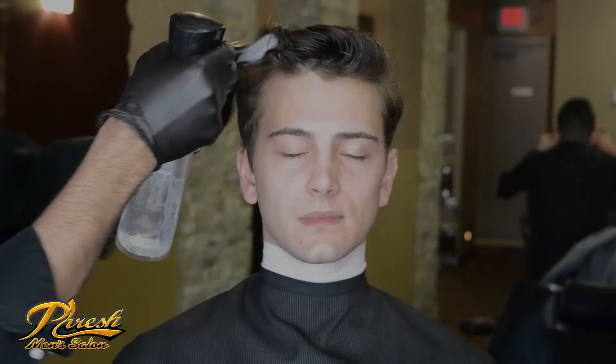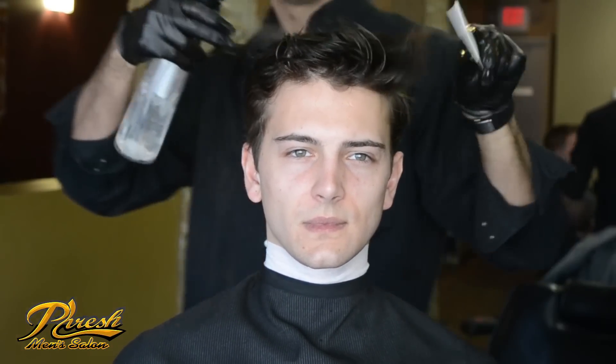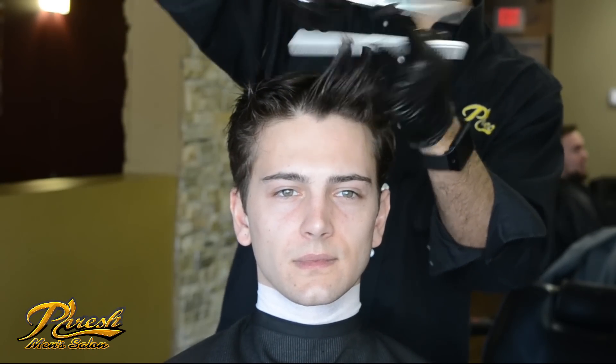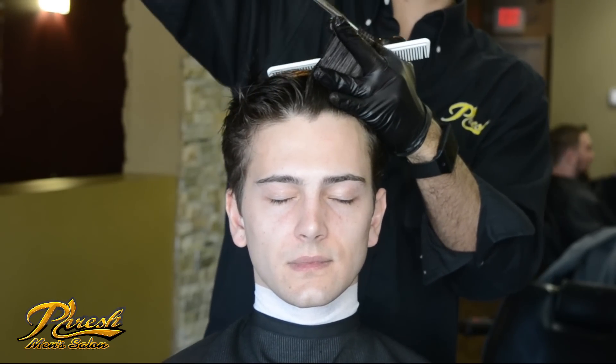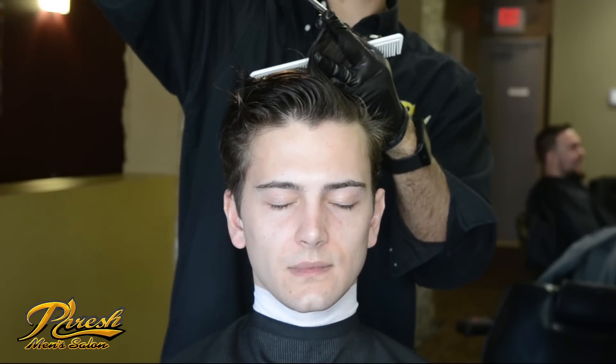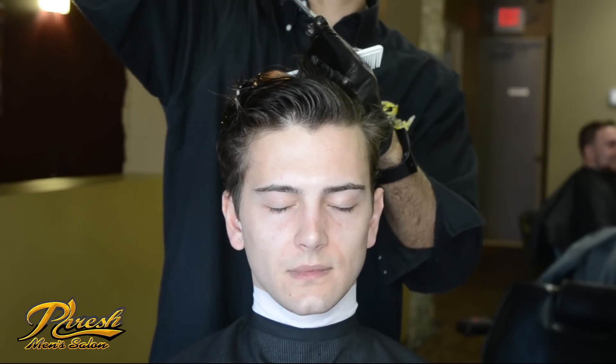For this haircut, I'm going to be keeping the length on top and giving Alex a low taper to a number one guard. I'm going to start from the fringe and work my way to the crown. When I get to the crown, I'm going to repeat this step in the middle and on the right side as well.